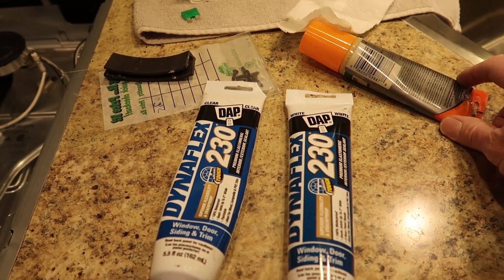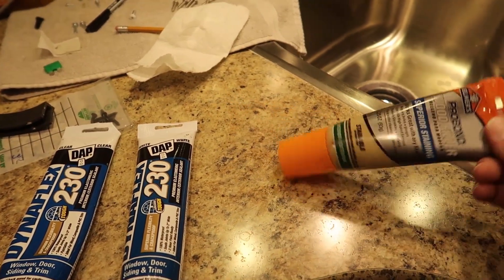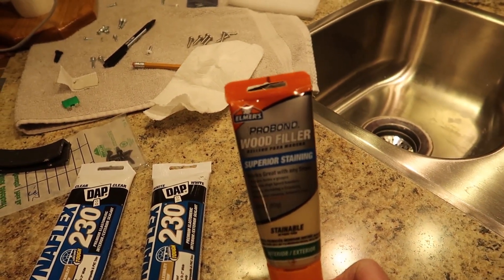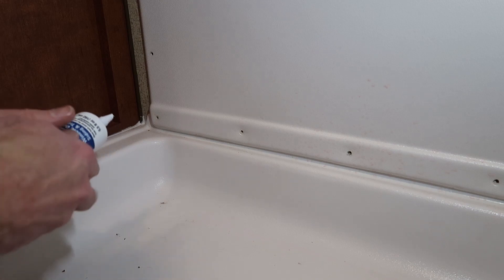Also, one of those screw holes in the wall seems to be stripped out a little bit, so I'm going to shoot some wood putty filler in there first, let that dry for a day or two, and then reinstall the screw. This is going to be a super easy project — should only take about 10 minutes.